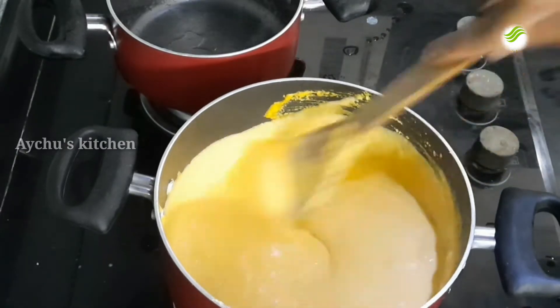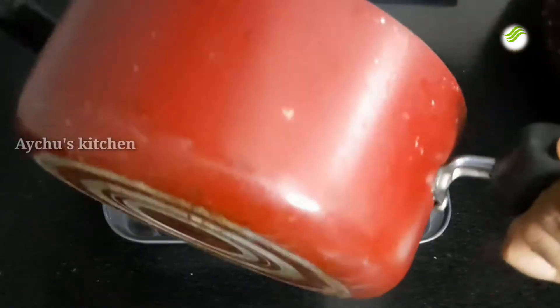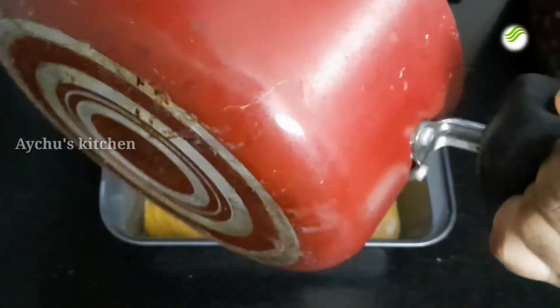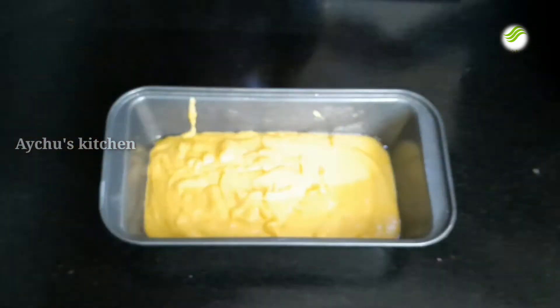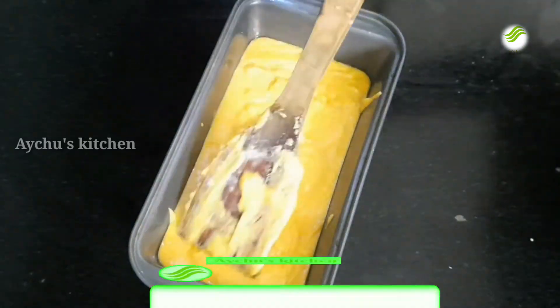Now we have to set the pudding. We will set the pudding in that place. I have already set the pudding. We will tap the spatula and add a little level. Put the cake in the place.